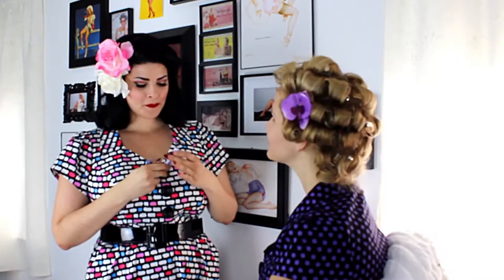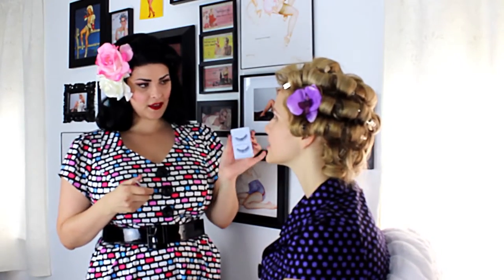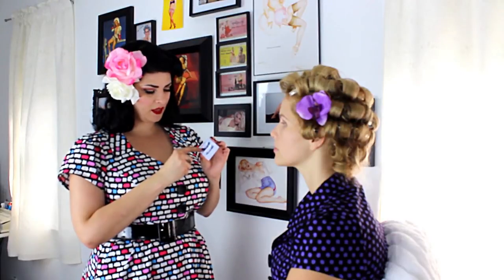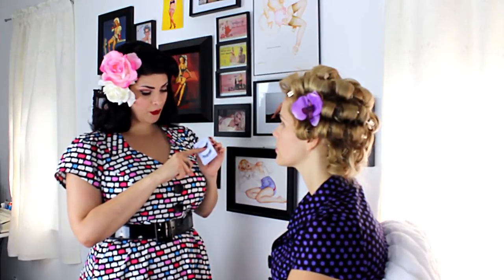Alright, so next we're going to do lashes — the most fun part of the whole deal. For Ellie, I'm going to cut the lash probably about half or three-quarters just because her eye is a little bit smaller. If you have a really big eye, don't hesitate to use a full lash. I like to cut the end and then put the end on top of the outer corner of the lash to add a little bit more volume.